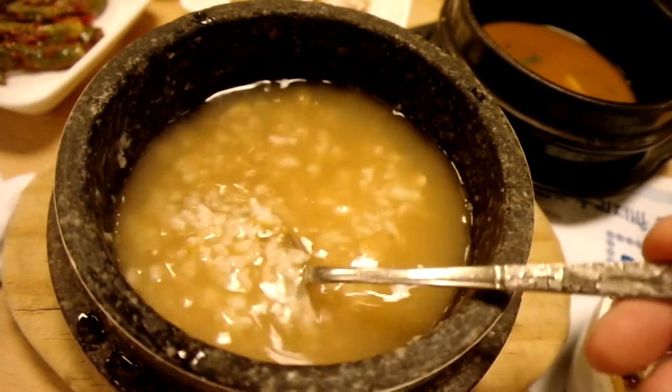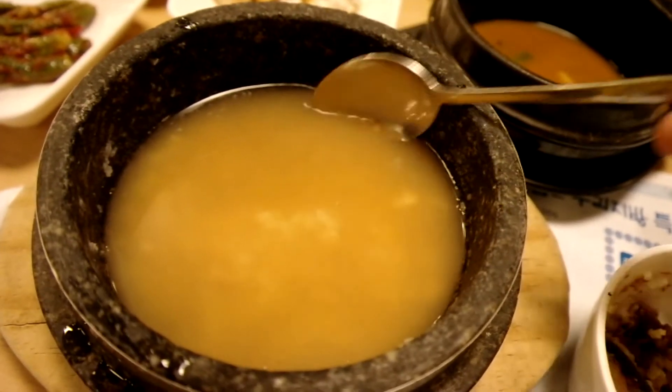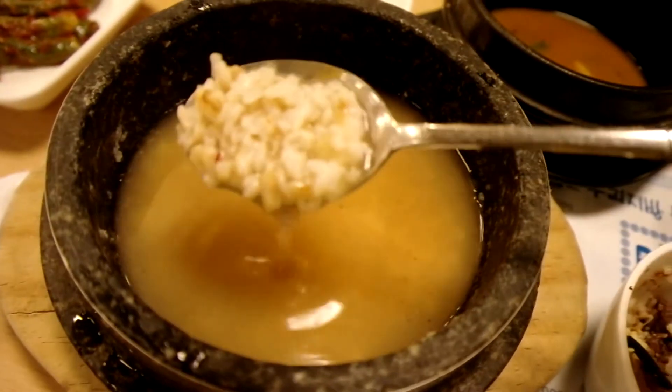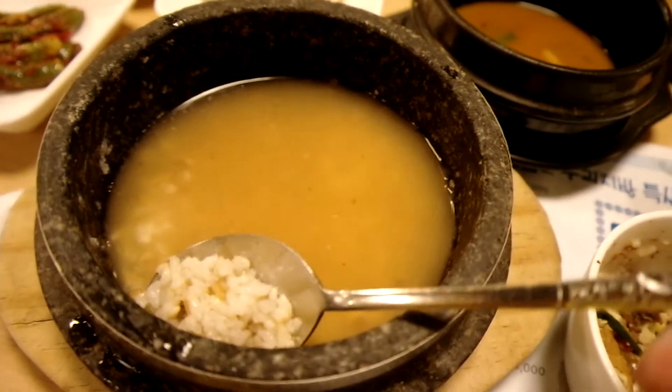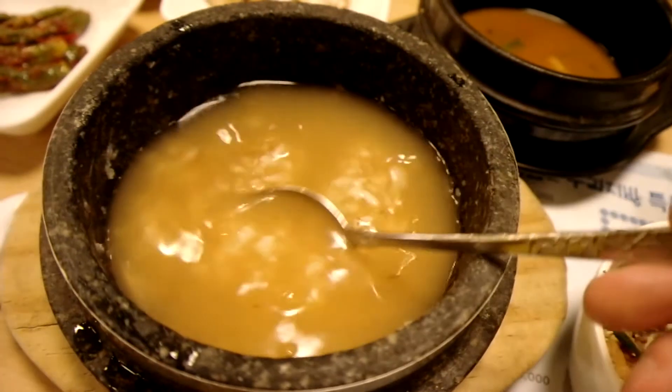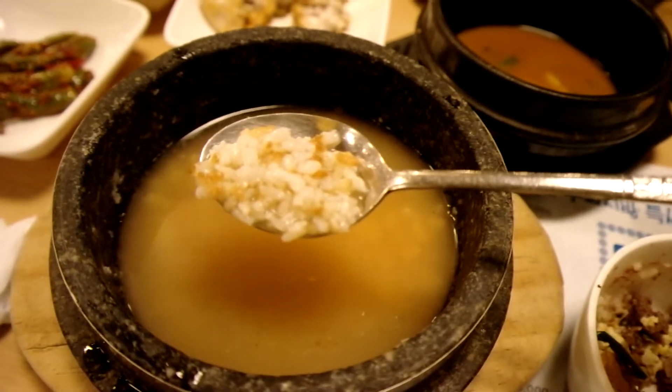It's an interesting way to get people to clean their own dishes, because now I got my spoon and I can eat it like a rice soup. That is cool. Yummy yummy — good!